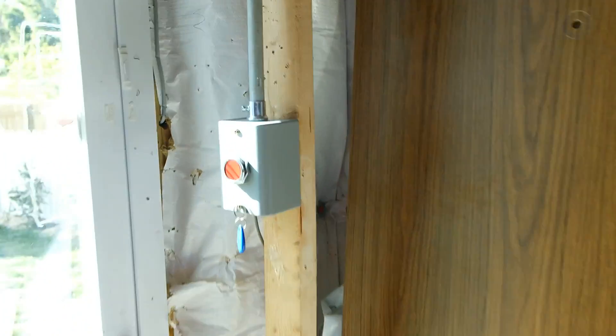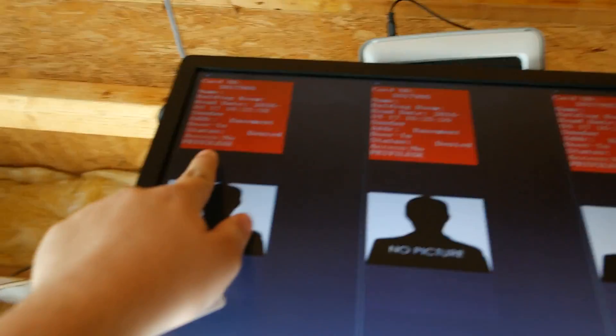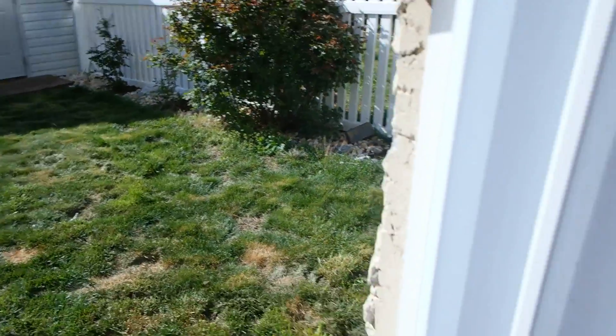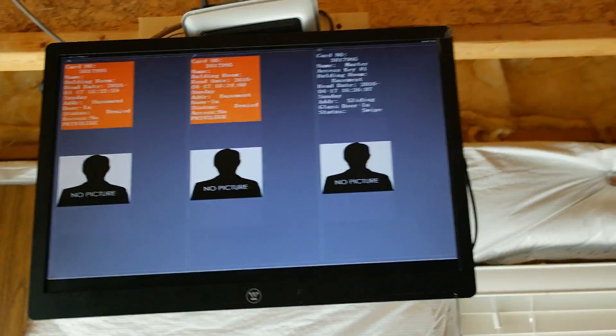Watch what happens — it updates immediately. It won't real-time update on its own, but if any activity happens like a button press, it refreshes. It still shows denied due to no privilege from before, but it got the new picture I added. Now pressing the button — you can hear the relay, it actually worked. It shows 'Master Access Key Number 1' and shows the picture. It looks really nice.